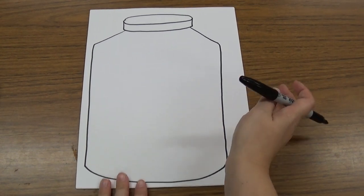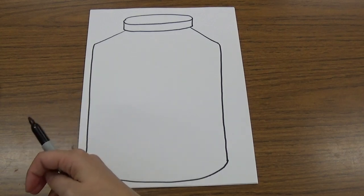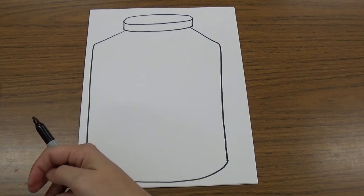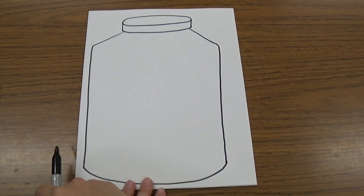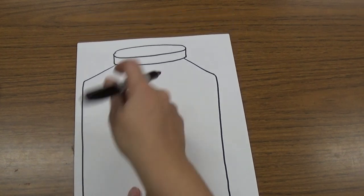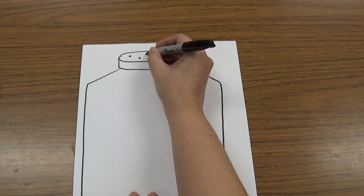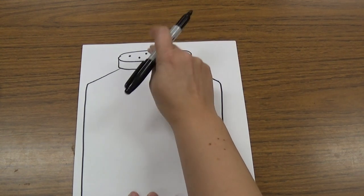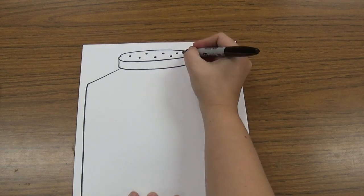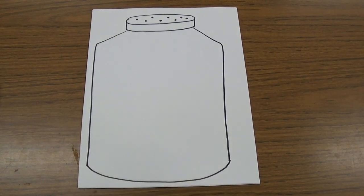Now we have a beautiful jar that we can collect our insects in to study them and then release them back into nature. But before we do, we have to make sure they can breathe, because if we put them in a jar they won't have oxygen. So we're going to draw little circles for holes in the lid — just in the top of the lid, not on the side at all — to make sure that they can breathe.